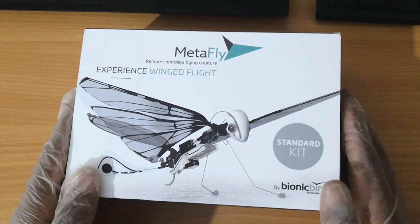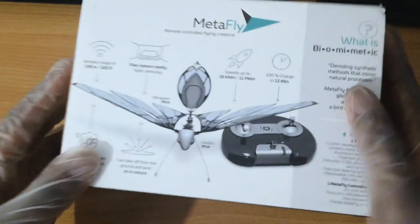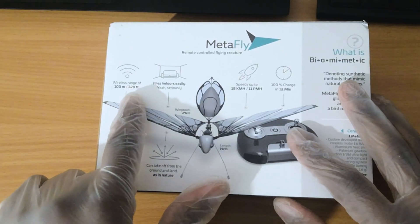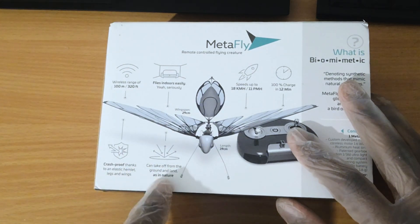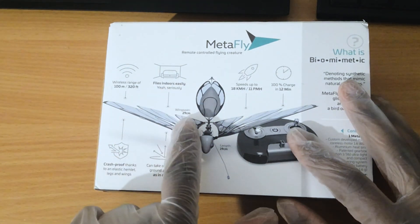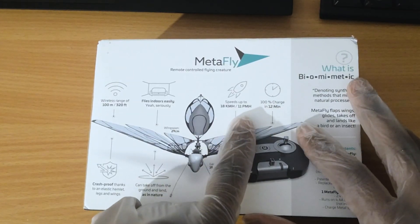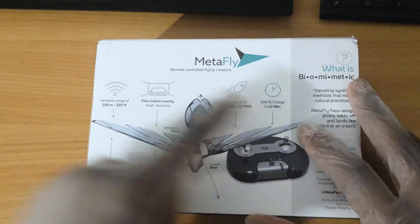So here we are with the Metafly — experience winged flight. Looking at the back of the box, it has a wireless range of 100 meters or 320 feet. It's crash proof, can take off from the ground and land as in nature. It flies indoors, has a wingspan of about 29 centimeters, speeds up to 11 miles per hour or 18 kilometers per hour, and can do a full charge in about 12 minutes.